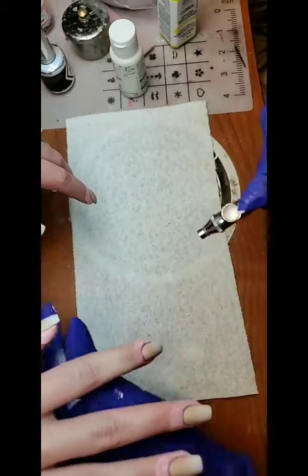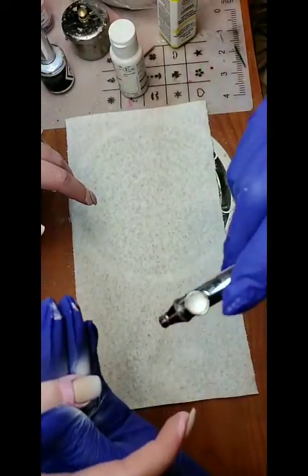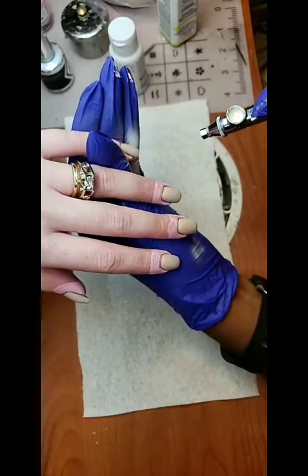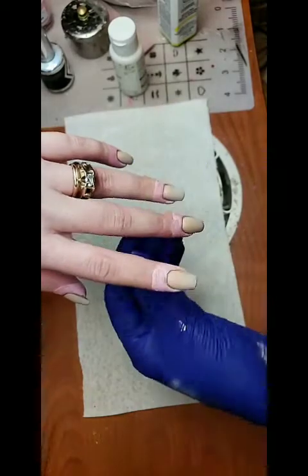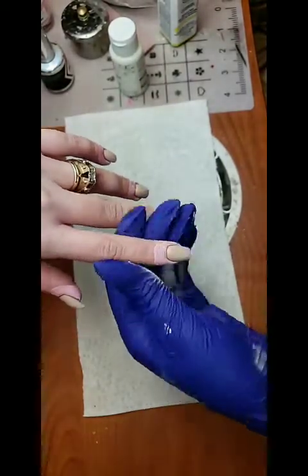If you're looking for airbrush stuff, I have a link in my bio — I have an Amazon influencer hookup with everything I'm using listed there, so you don't have to go search, just click and get what you need. This is my second coat of white, just doing a light spray.